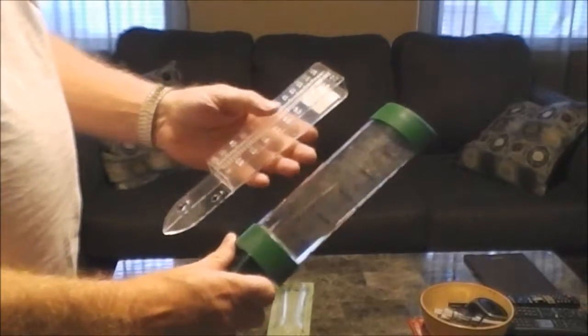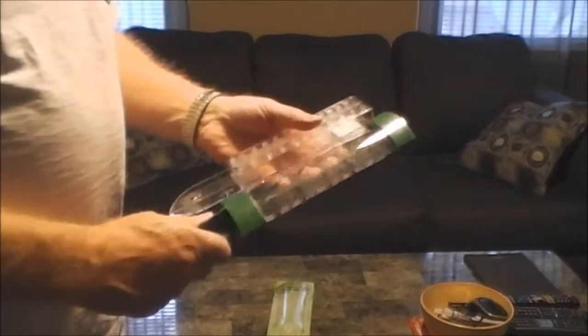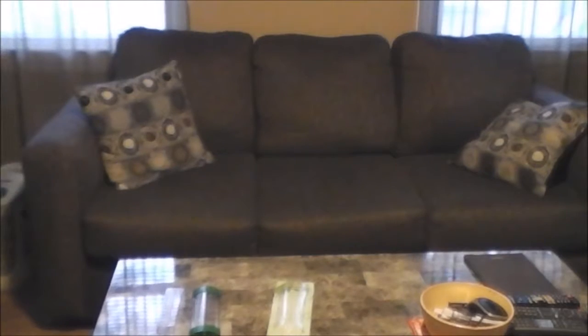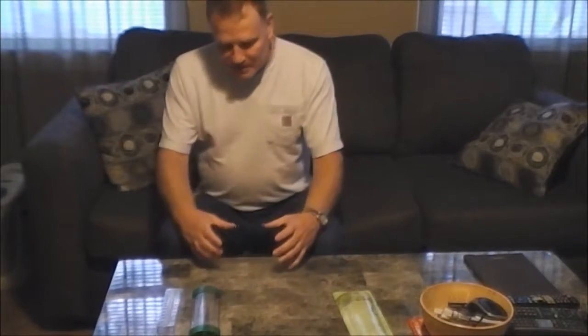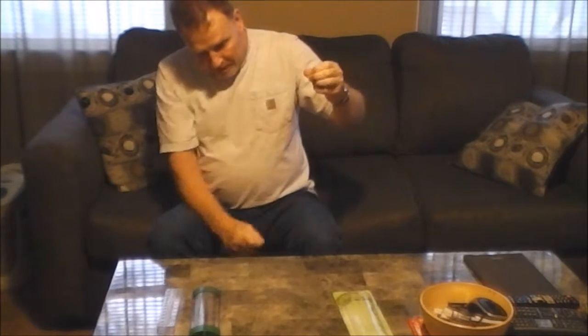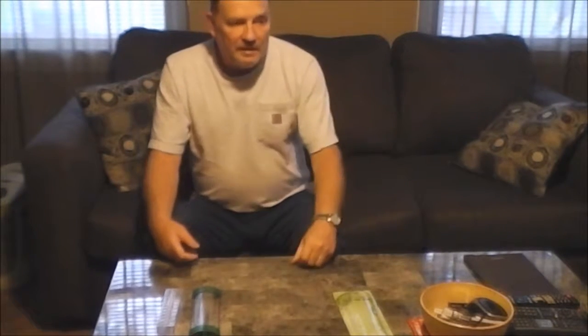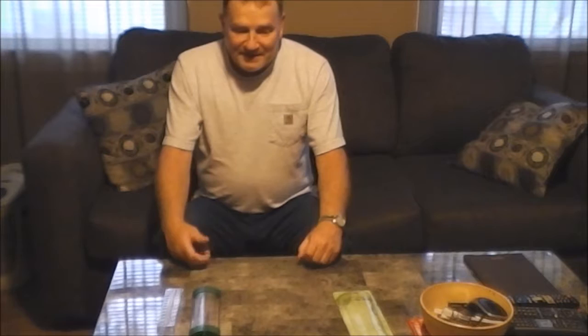I'm going to try them out tonight. It's supposed to rain pretty good — over an inch of rain tonight — so I'll set them out and see which one does best, or if they both do just as good. I would have liked to have done one other one. You've probably seen those ones that are about an inch and a half around, probably two and a half feet tall, with a big cup on top and great big numbers — you could put it in your backyard and read it from your kitchen window. I really would like to review that one, but they wanted sixteen dollars for it and I just wasn't willing to pay that just to do a review.